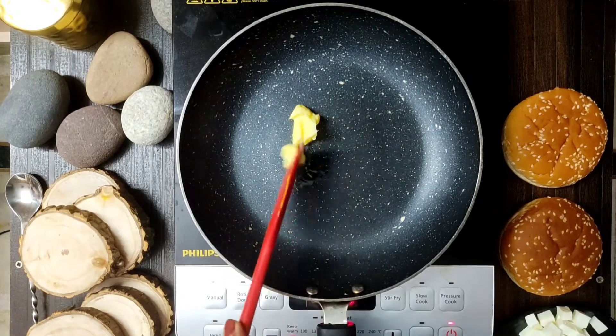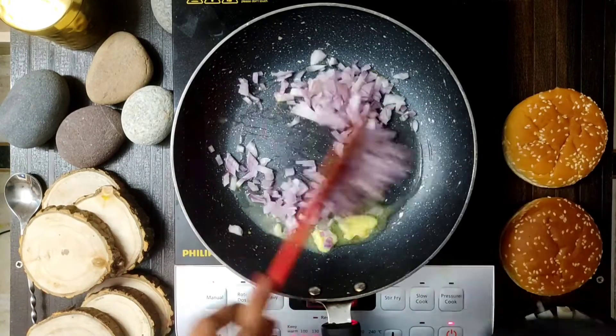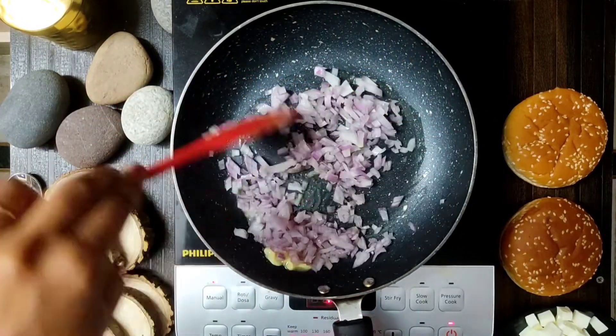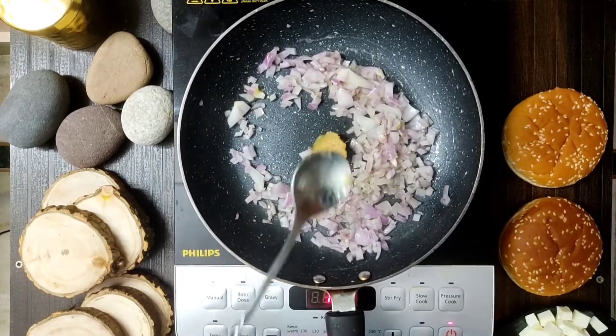Hey guys! How are you? Today we are going to make a burger. Which burger do you usually eat? Is it a chicken burger? Usually this is the one. But I thought I would make a new type of burger.